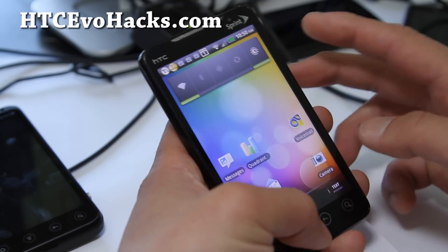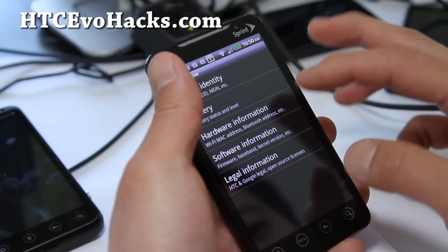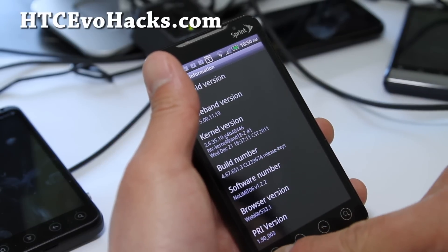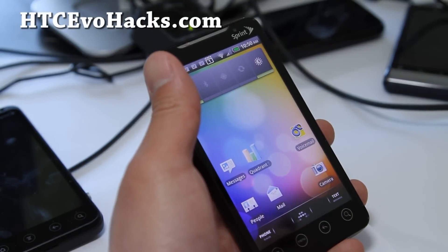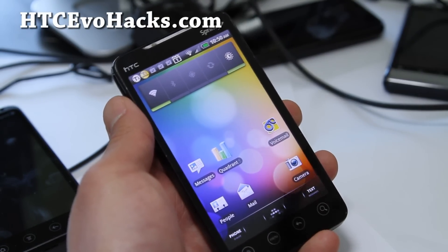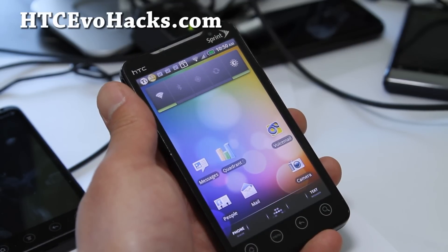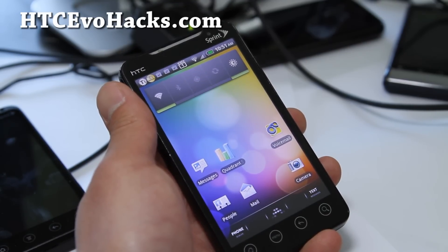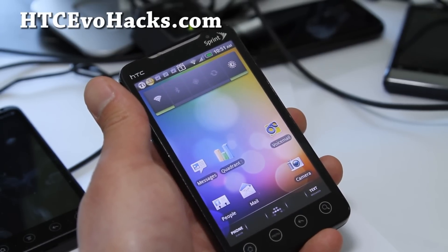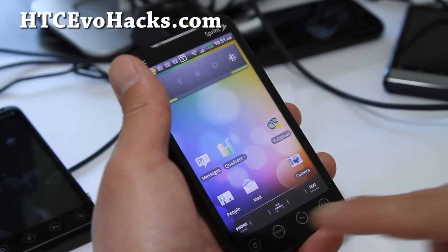This is another ROM you can install. I know all of you are excited about ICS — I'll have an ICS ROM review coming shortly. This is another ROM you can try that comes very simple. You can see this ROM is supposed to be pretty fast. If you're looking for something slim, simple, and tweaked, you can use this. It also supports A2SD, BusyBox with run parts.